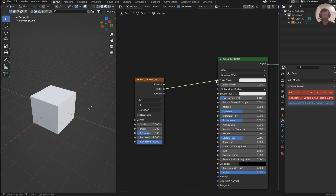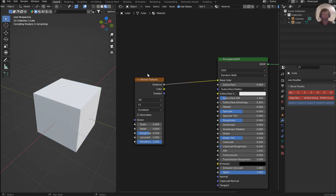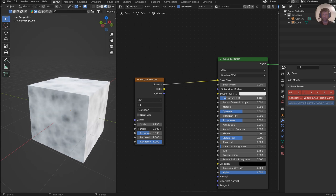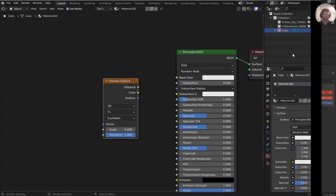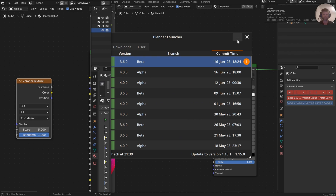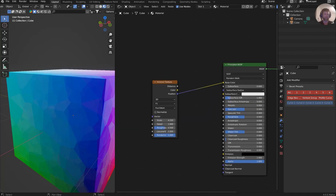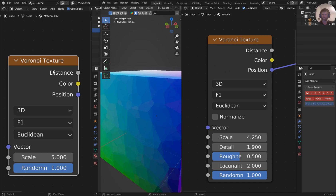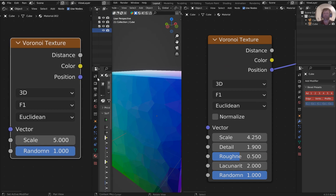Straight away you could plug the color in and get the good old fashioned Voronoi texture. Pretty cool. If you plug the distance in, you get the black and white version. And of course you can play around with the scale and detail — you can make little clouds, smudges, whatever you want. I pulled up the 3.6 beta so you can have a little side-by-side comparison of the old one and the new one. I love when people do this in tutorials so you can actually see what has changed. So the distance, color, position — you've still got that, plus vector, scale, and random. You now have scale, detail, roughness, lacunarity, and random, and the normalized checkbox.